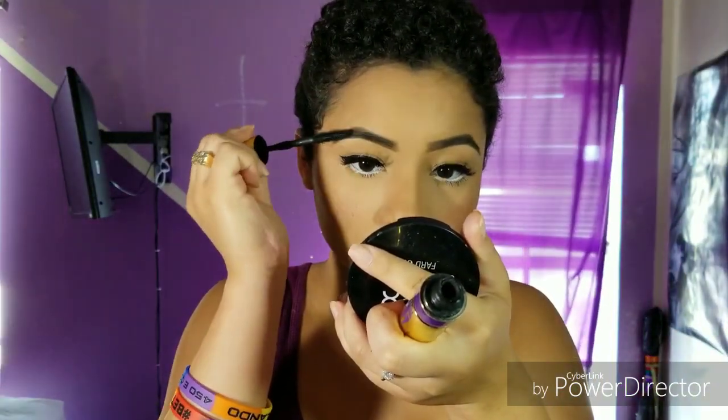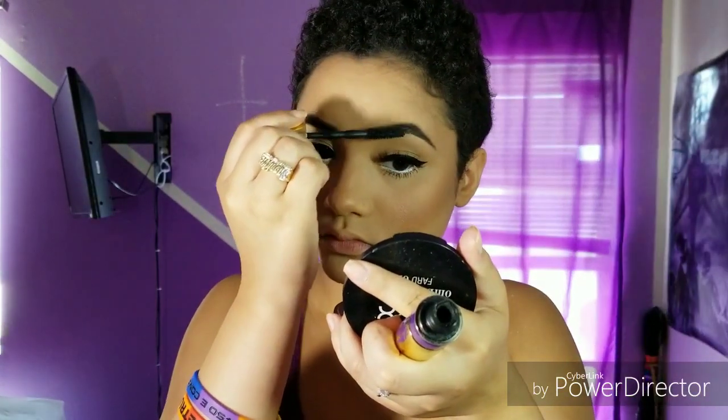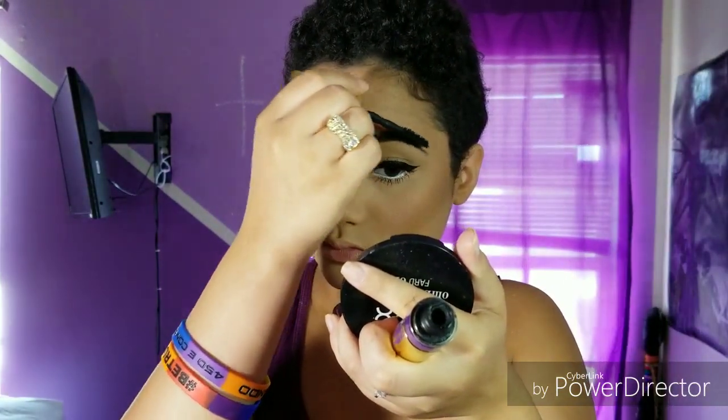Now I'm going in with the Maybelline Big Shot Mascara since it's almost dried out and using it as a brow gel to set my brows. Then I'm going in with the E.L.F. Matte Finish Setting Spray and spraying it all over my face.